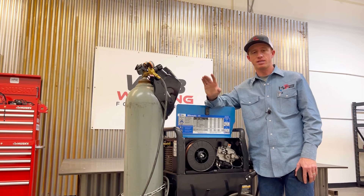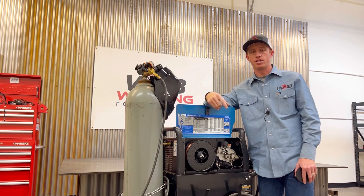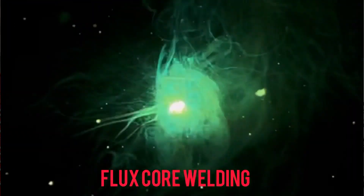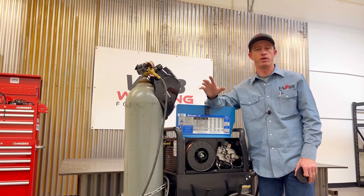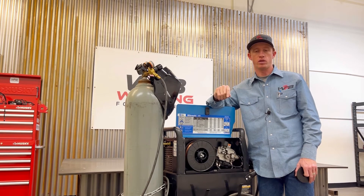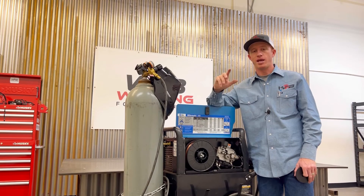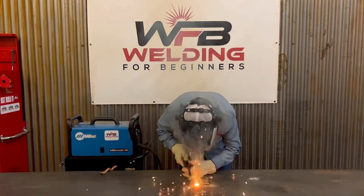Some drawbacks of flux core are that you get a lot more fumes — fumes are a lot more excessive compared to gas metal arc welding, which produces very little to none. Visibility is a lot better with gas metal arc welding because you can see your weld puddle a lot better and don't have all that smoke getting in the way.